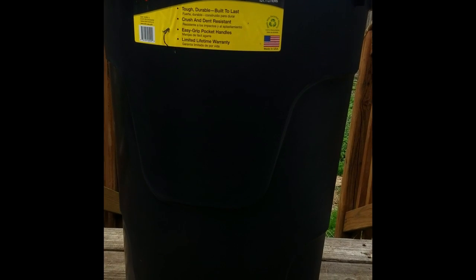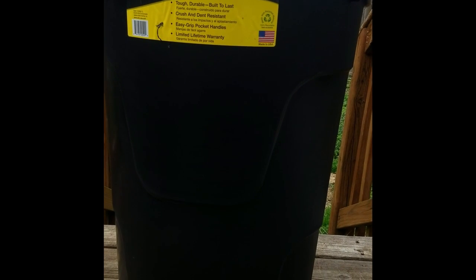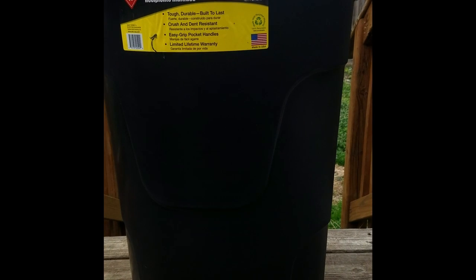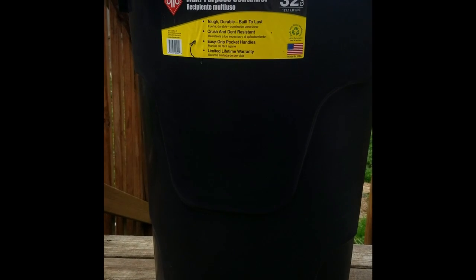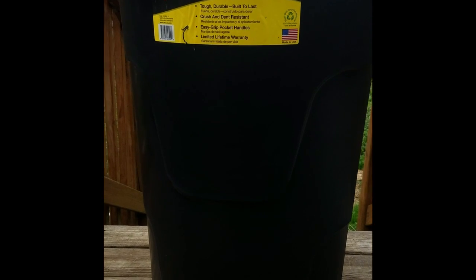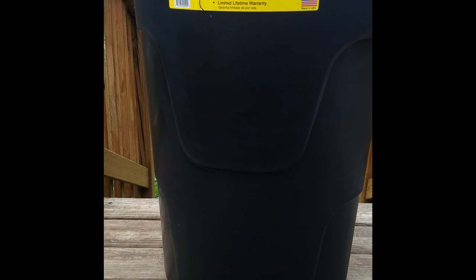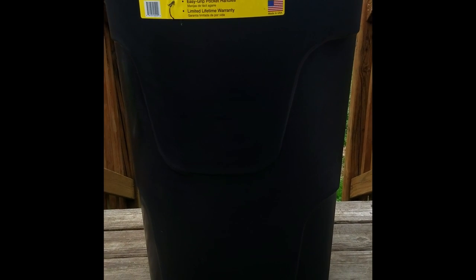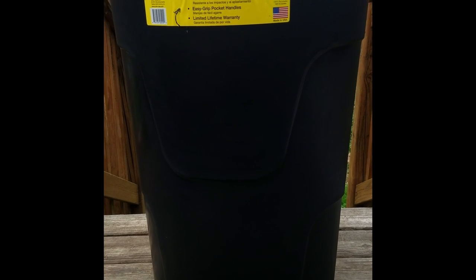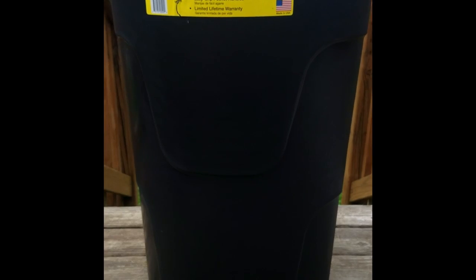I've had that bin since I moved into my house, about three years, and I've never emptied it. My plan is to use my new compost bin for this year, allow my old one to settle and finish composting, then take that finished compost out at the end of the year for my garden. The new one will sit all of next year to finish, and I'll alternate the two bins.